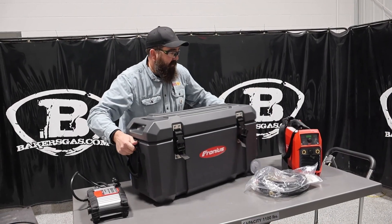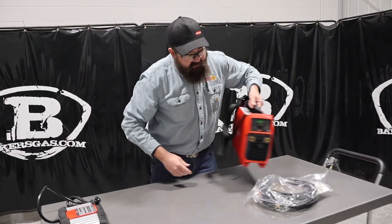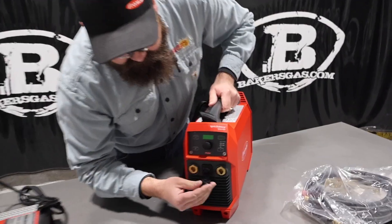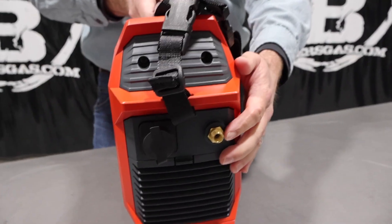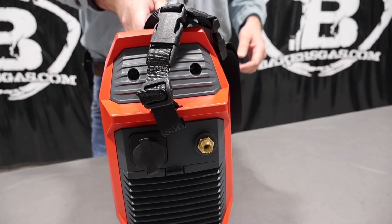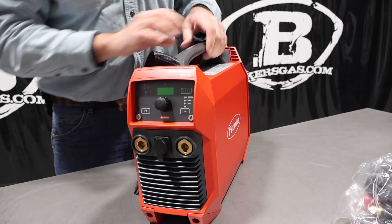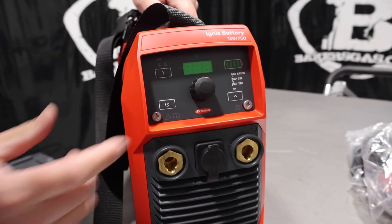The stick unit comes with an Amphenol connection for a TIG pedal, but this is just the stick only package. It has a gas solenoid so you can add a TIG unit later on, which is pretty awesome. It's a relatively inexpensive machine for what it actually is and what you're going to get with it.